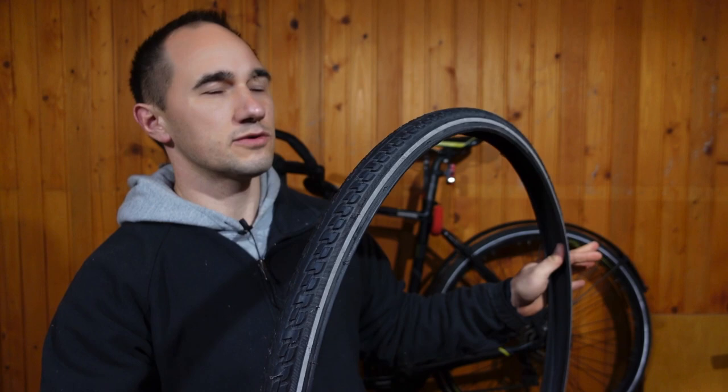Just for a control comparison, I have the Continental Ride Tour which I've been using for nearly three years. I've also used the Schwalbe Marathon GT, so I'm going to be comparing a bunch of them to find out which one you should get when you replace your bike tire.